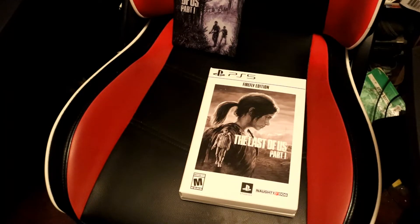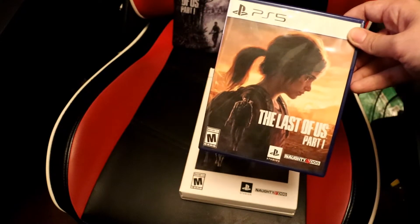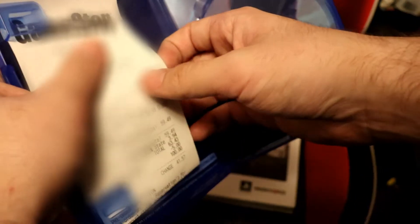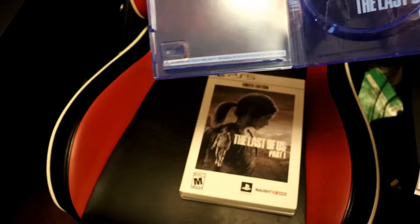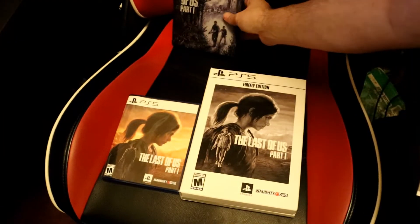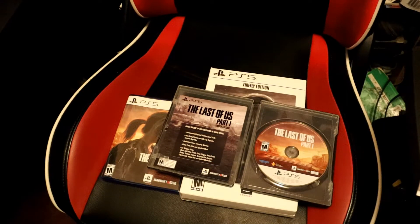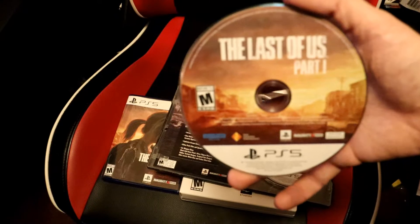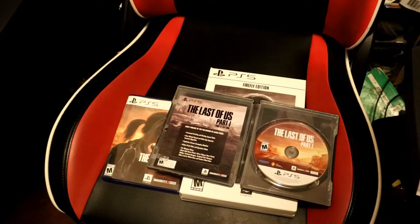I do want to compare something. Because I also am a crazy Last of Us collector, and I got the standard version of Last of Us Part 1 last night because it was an early release and I could play the game early. There's the insert there. I did just want to compare the discs, because I know sometimes Naughty Dog does different discs for their games. This is the disc from the standard version. Then that's the disc from the Firefly Edition. So it is the same disc — if anybody was wondering, I'm glad I could confirm that.